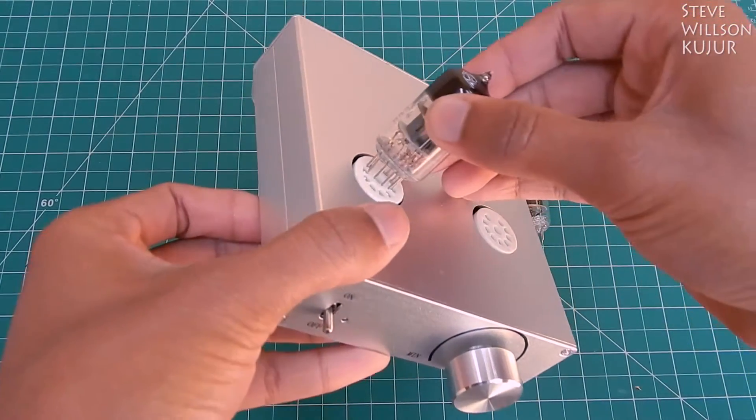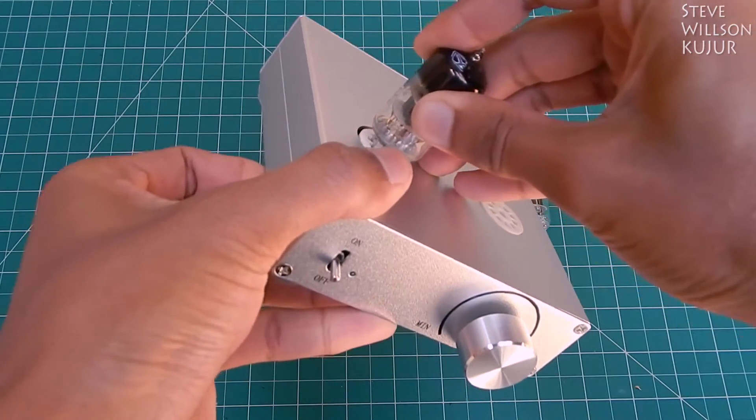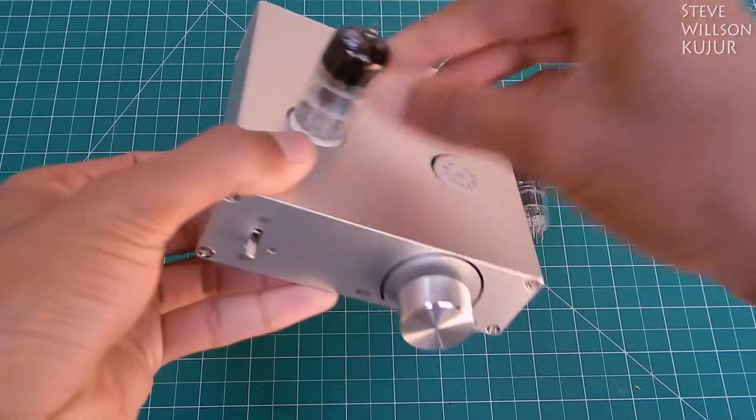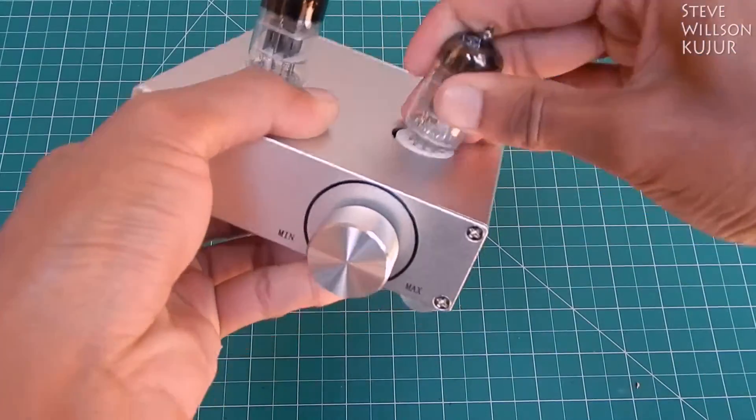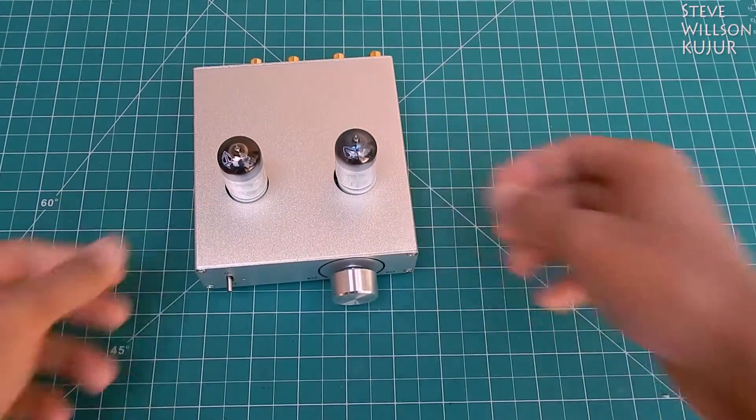And here we go. I will leave the purchasing link for this pre-amplifier in the description — you can check that out.